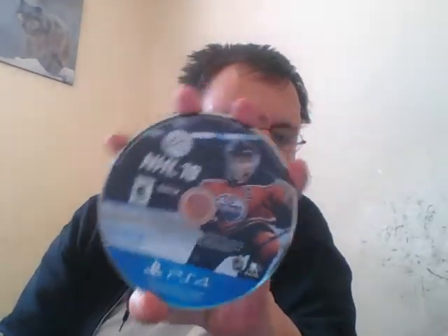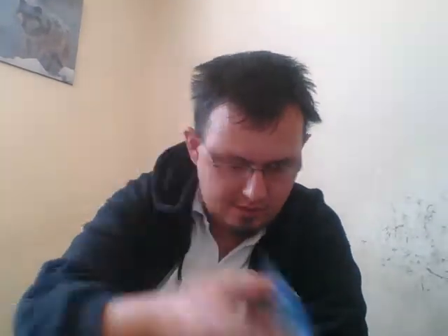Here's the game disc itself. The disc on the bottom. Not much here, just the blue case inside.